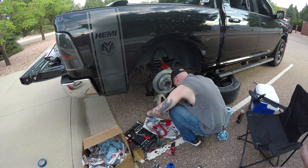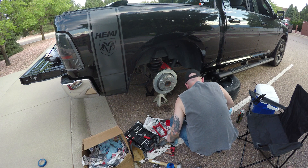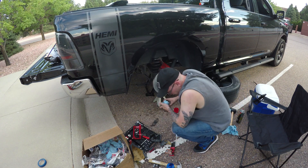Alright, YouTube viewers, we now have the new rotor sitting on the vehicle. Not doing a damn thing, but it's sitting on the vehicle. Set something down and I lose it.